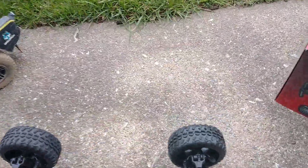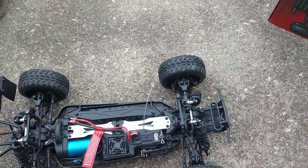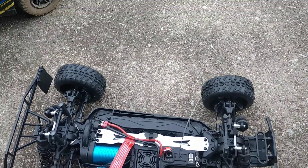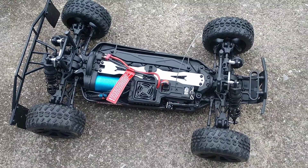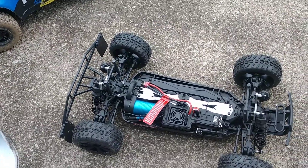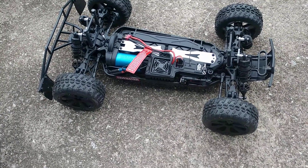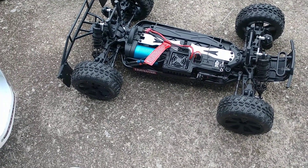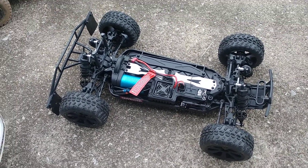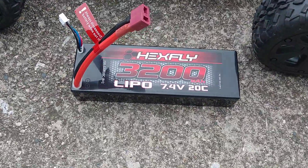The tires — I don't really know yet. On the pavement they were okay. My verdict's still out on this truck. I'm gonna take it tomorrow when I go to work — take it to our club track and run it. It's kind of touchy on the steering. I'll see what it does on the track. It does come with a Hexfly 3200 battery.